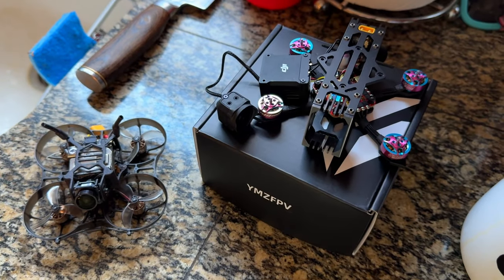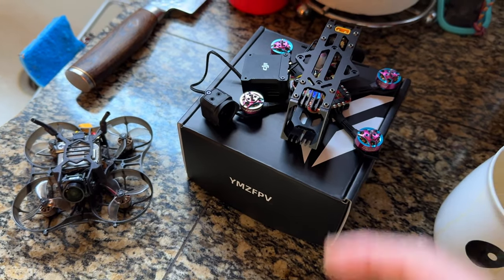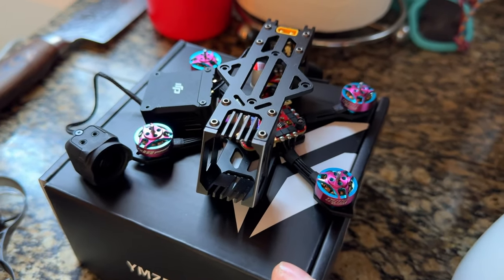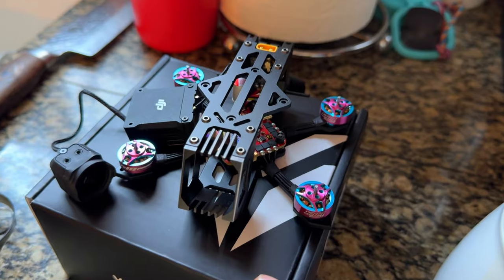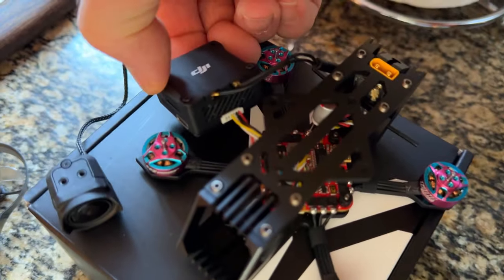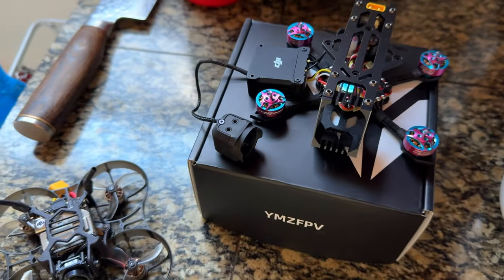Good morning guys. You know what time it is — it's time for a new review. We got a YMZ — I don't even know what it is here, but I'll put it in the title. I already hooked up the DJI O3. All I had to do was plug in a cable right here, and we're going to set this up today. We're going to fly it.